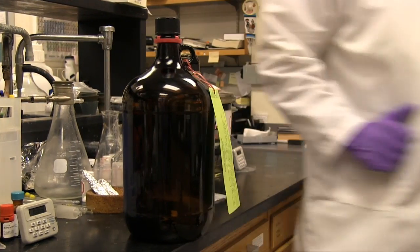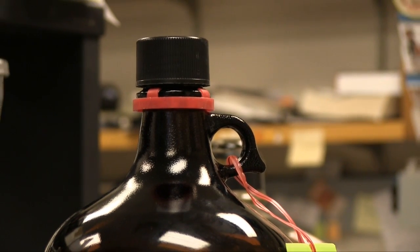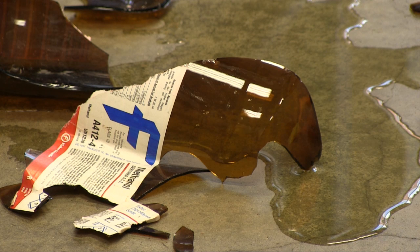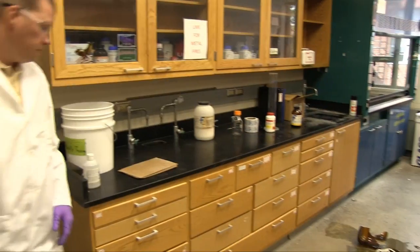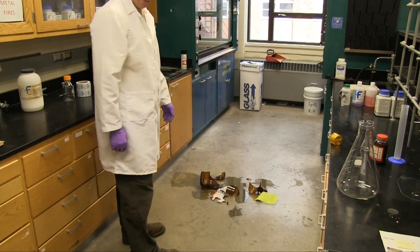You place a bottle of chemical waste on the counter and step into the next room. Then you hear a loud crash. You return to find your bottle broken on the floor. Since you have user knowledge of the spilled material, you know that there are no significant hazards present and you have the appropriate training to clean up the spilled material. If you didn't have user knowledge of the spilled materials, you would want to consult a safety data sheet for proper spill cleanup procedures.